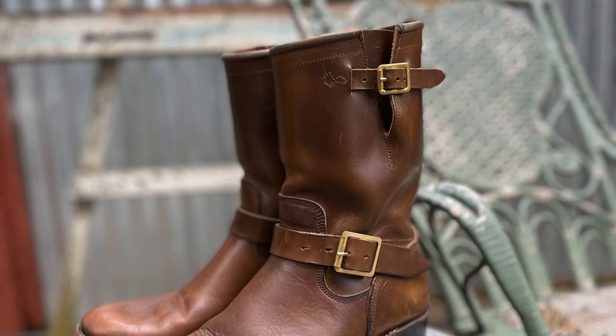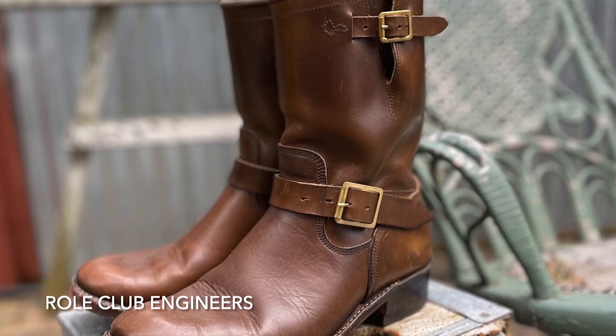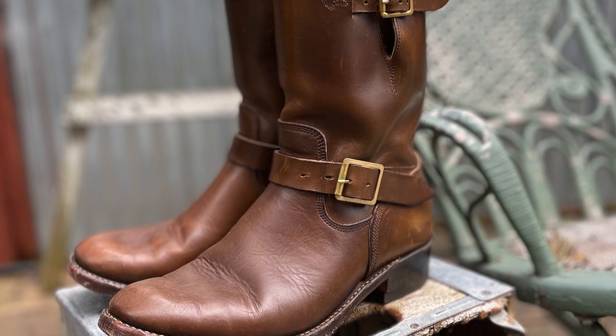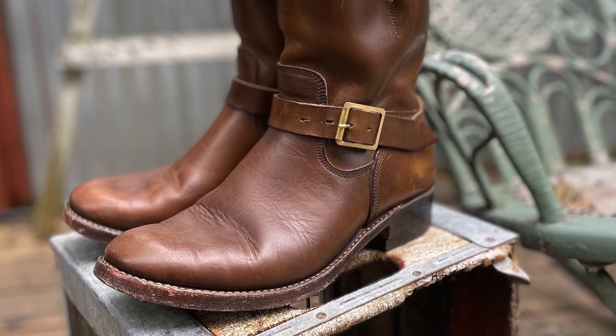That pretty much covers everything up to now, and it all culminated in these Roll Club engineer boots — the RC 1940 last. Brian's got two lasts: this is the rounder, taller profile toe, the 1940. He also has the 2307 last, which is a little flatter toe. These are Horween dark olive horsehide — the horse strip. It's a perfect color that goes with anything, light or dark colored jeans. It's dark enough and works beautifully with indigo denim.